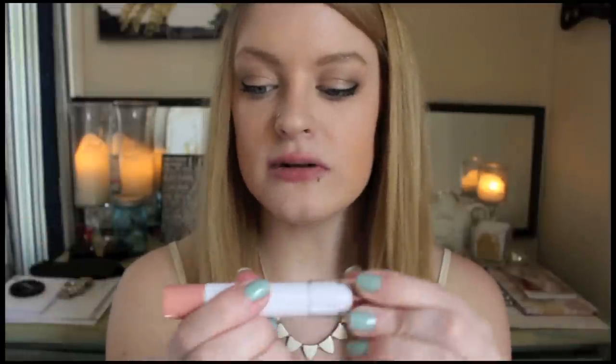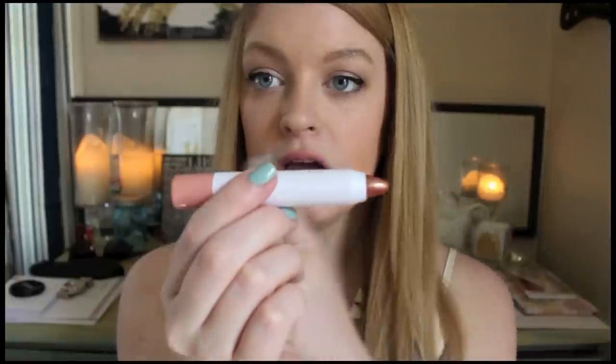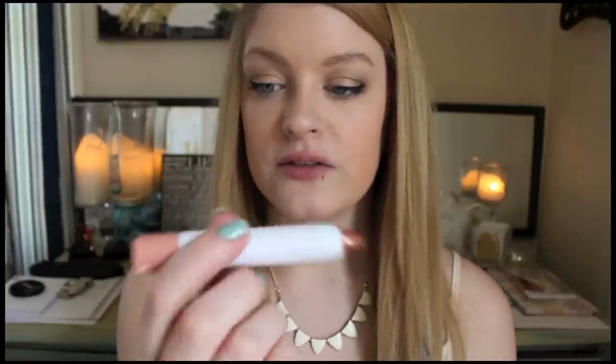The next jumbo lip gloss is Summer Nights, which is a darker one. Interestingly, they don't put the actual color on the tip of the tube — you'd think it would be a pinky nude, but it's actually a darkish brown again with gold shimmer. On the lips it kind of just looks like my lip color but a little darker with a ton of gold shimmer. It's pretty and wearable, not extremely dark, but very shimmery.